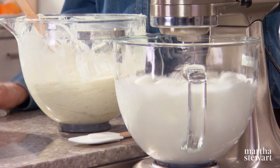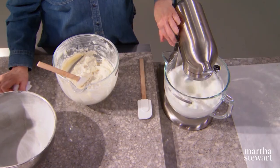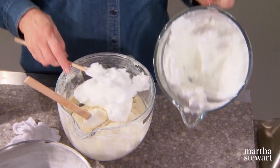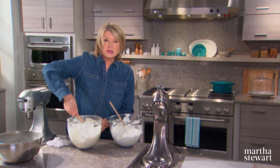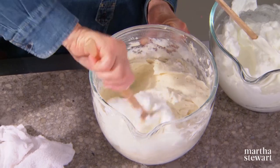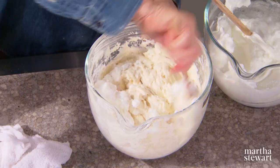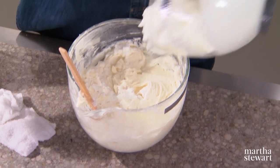The egg whites are almost ready — not dry, but nice peaks. Do a few to start, just to lighten the batter, and then the rest. Bake at 350 degrees, rotate your bowl halfway through, and a cake tester has to come out clean from the center. It takes an hour and 40 minutes because of the depth of this cake, so be prepared.